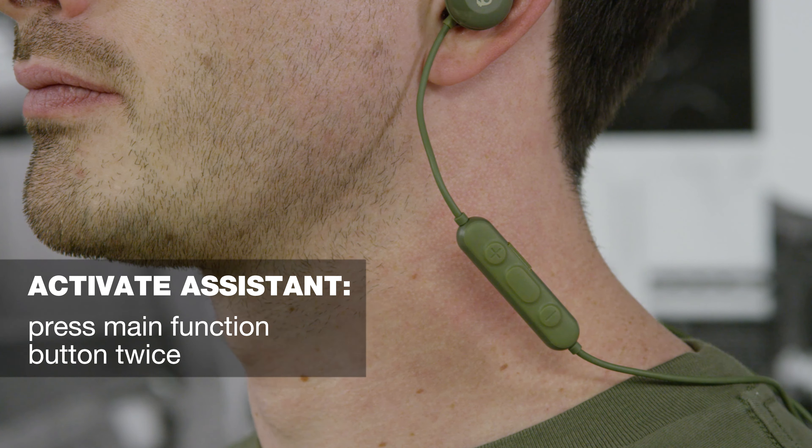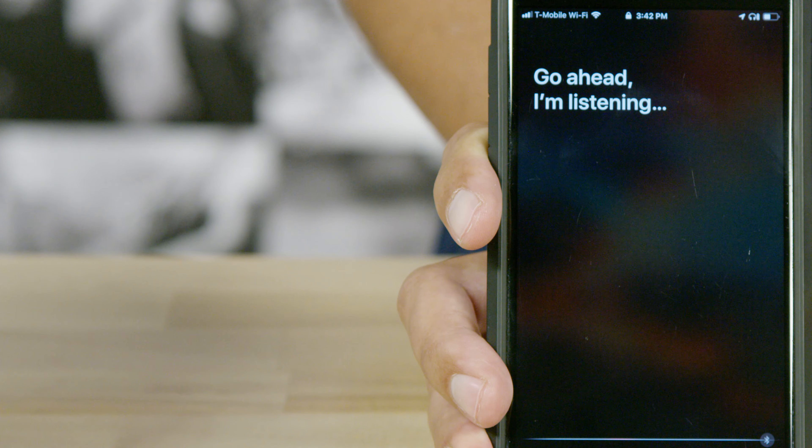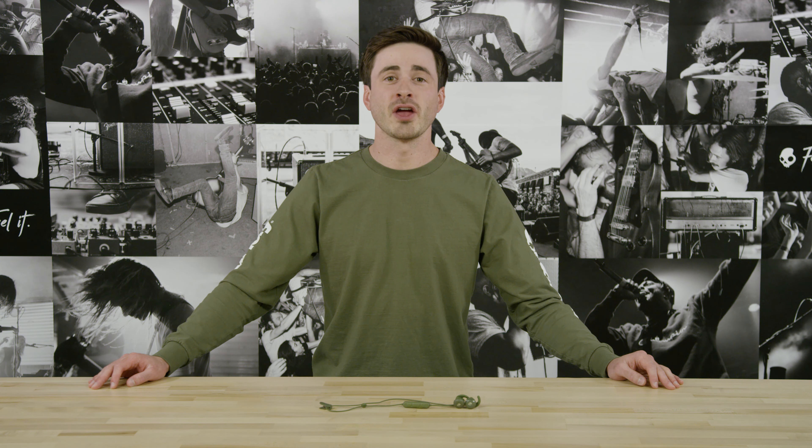To activate your device's assistant, press the main function button twice quickly. And that's it. If you have any questions, please reach out to us on social at Skullcandy. If you're not feeling social, check out our support center on Skullcandy.com or send us an email.